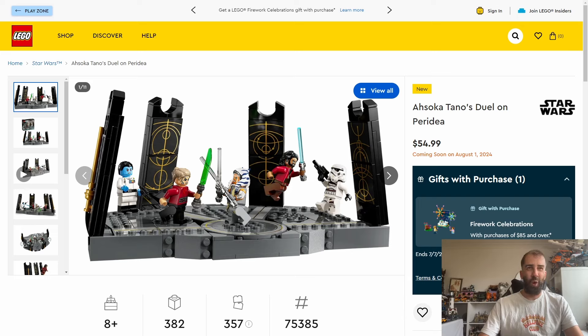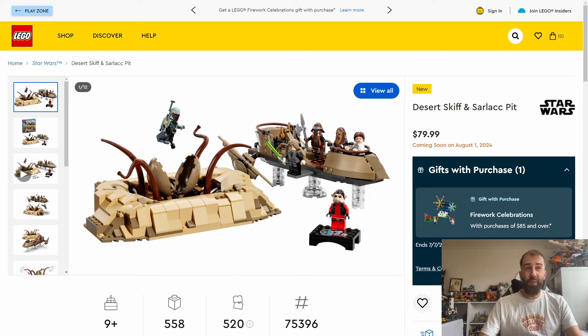I like the minifigures but I'm not paying $55 or £50 for this as I'm not really that interested in the Ahsoka series. This is coming out on August 1st. The second set that does really appeal to me is the Desert Skiff and Sarlacc Pit, which will cost $80 or £70 and contain 558 pieces.